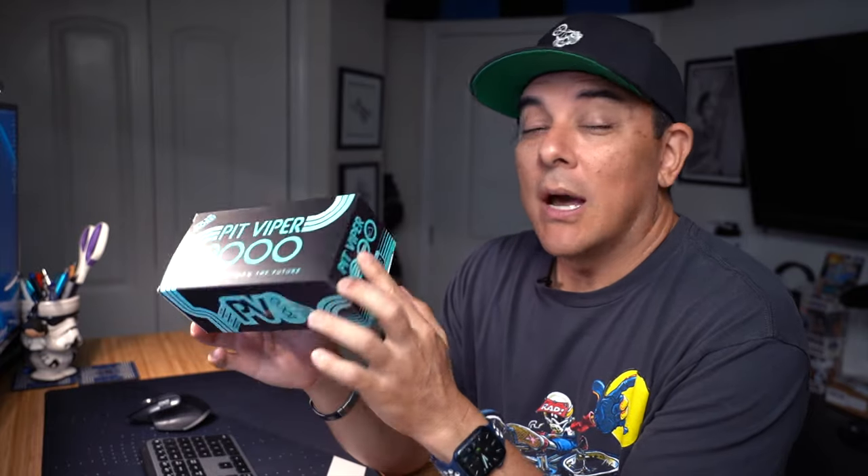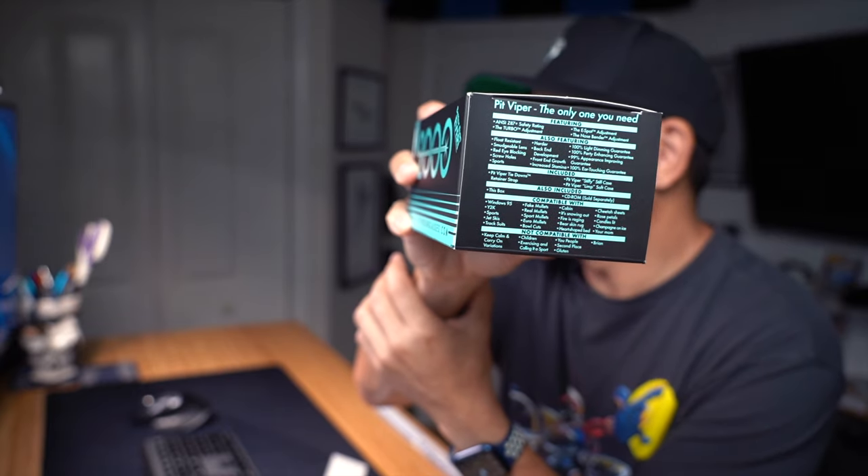Before I even open this box up, shout out to the marketing team at Pit Viper because they are hilarious. They have all this fine print on the side. I'm going to read you some of the stuff on the fine print first. Of course it talks about features like ANSI 787 safety rating, the turbo adjustment, the nose bender adjustment, the e-spot adjustment. But it also has some funny stuff like compatible with Windows 95, Y2K, bearskin rugs. It's not compatible with gluten. It's not compatible with keep calm and carry on variations. It's hilarious.